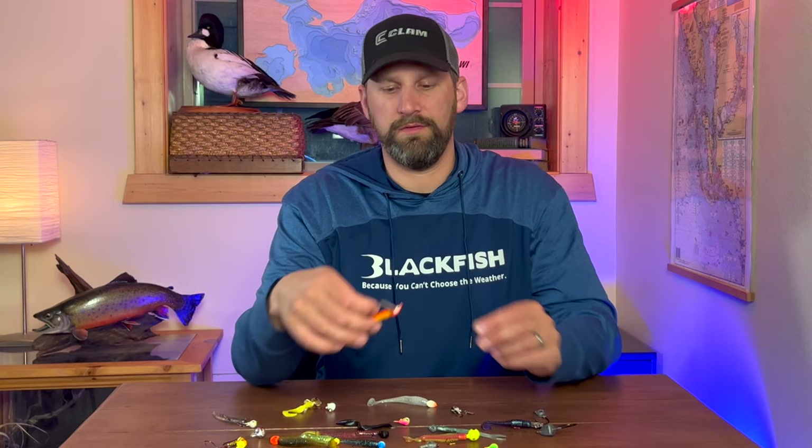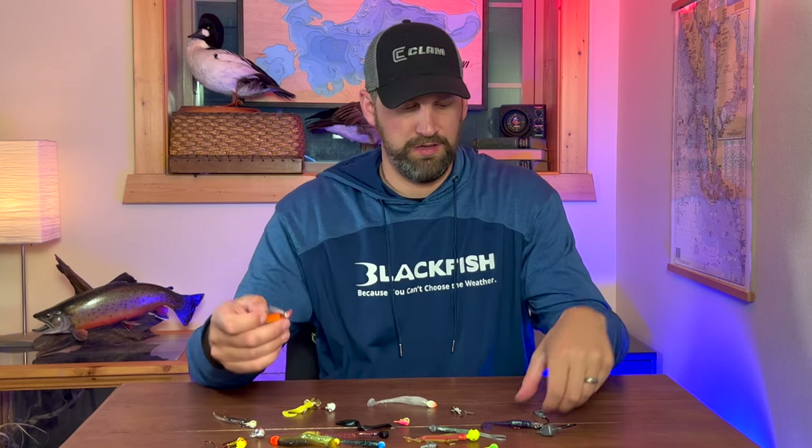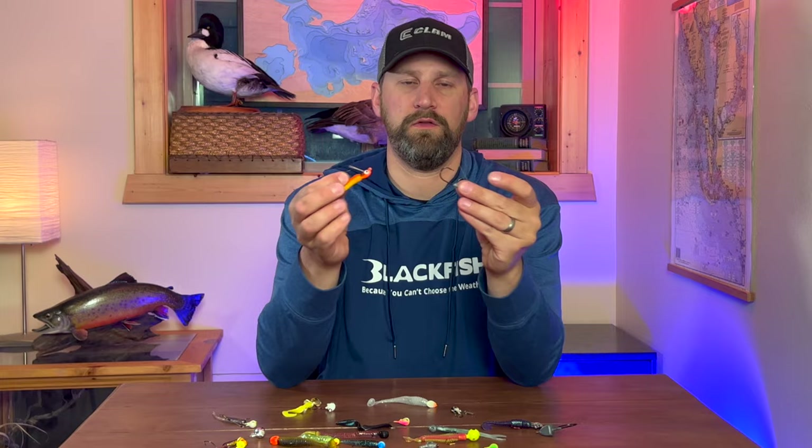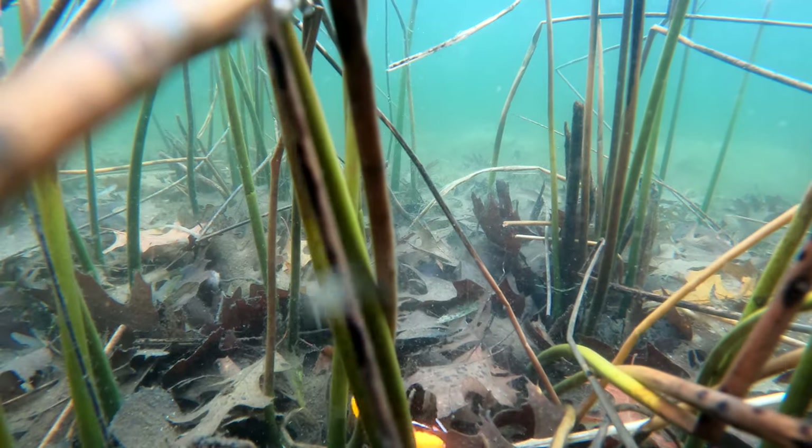Another thing you can find on some jigs is a weed guard. There are plastic weed guards and wire weed guards like this one, and these are going to help you get through weed and wood cover much slicker.